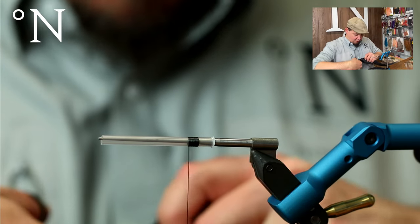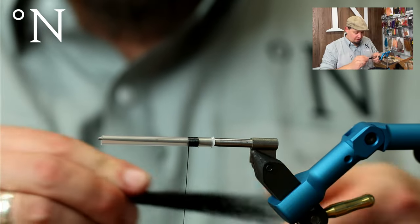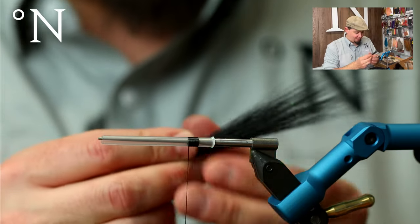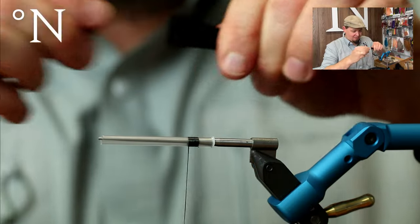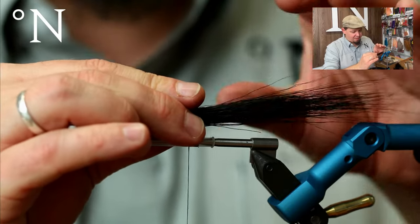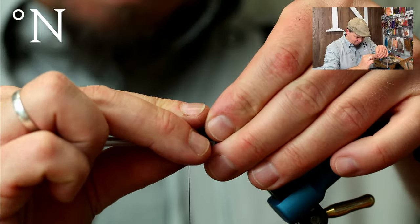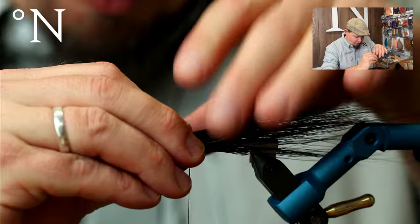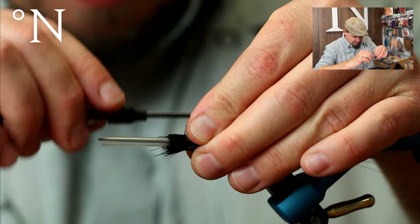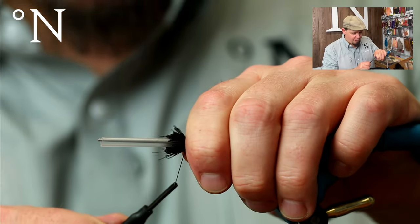It's the same color scheme as my all-time favorite popper, which I think is called the Pike Finder. The color scheme is black and orange. I'm going to take a bundle of black bucktail and dress it so it goes all the way around the tube, then make two turns of tying thread before applying pressure.